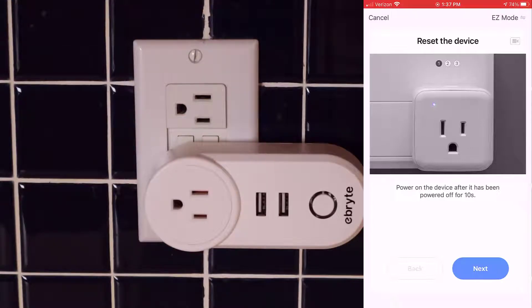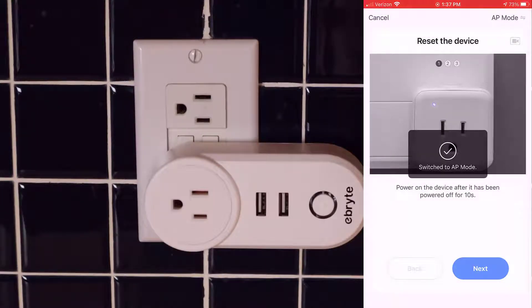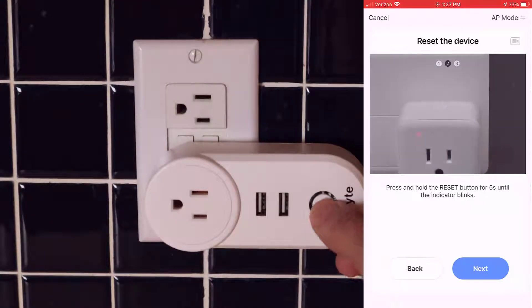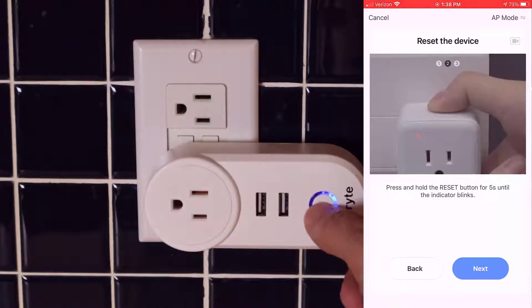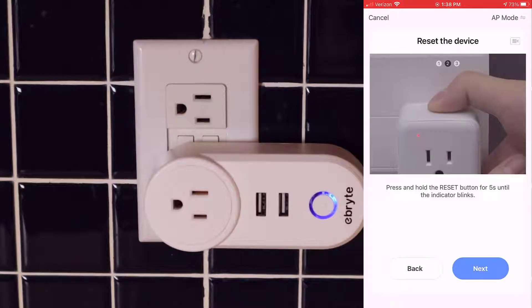In the top corner of the next screen, tap on easy mode and then drop down and select AP mode. Once you've done that, hit next. Now we need to make sure that the plug is connected to AP mode. Go over to the plug on the wall and hold your finger on the power button until you get a blue flashing light. There are two kinds of blue flashing lights — a quick flash and a slow flash. We want to change it to a slow flash. Hold your finger on the button until that quick flash changes to a slow flash; it should take about five or six seconds. Now the blue flash is a slow flash and we're okay to proceed with AP mode.